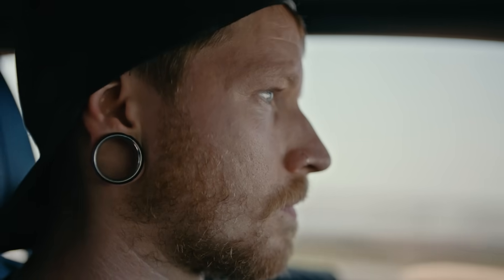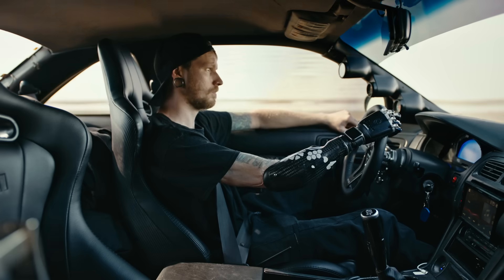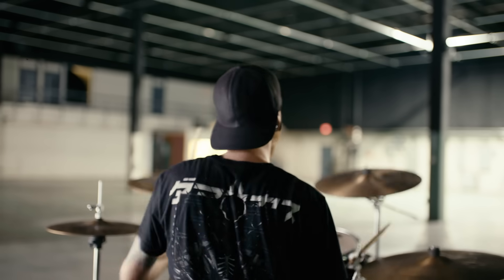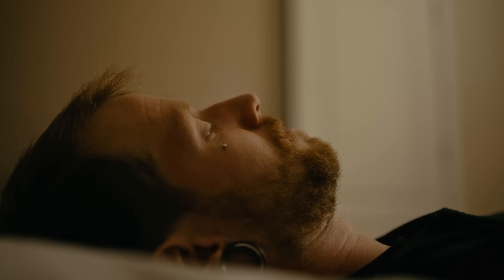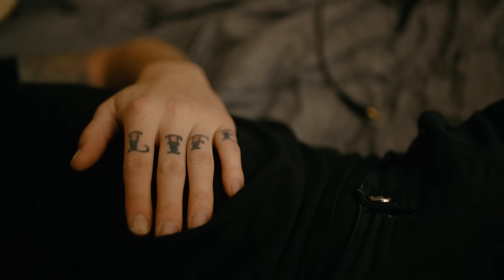When I was 22 in 2012, I was involved in an electrical accident at work, which resulted in an amputation of my right hand. Music and drums was my passion. When I lost my arm, I was very negative about things, just thinking about what I couldn't do.